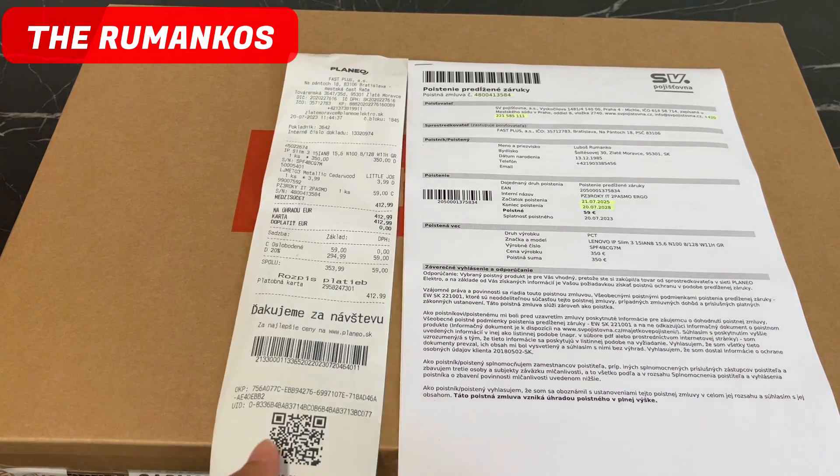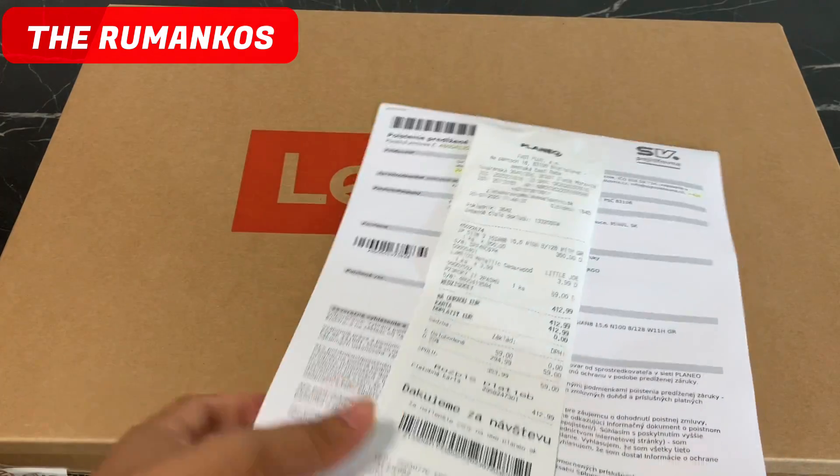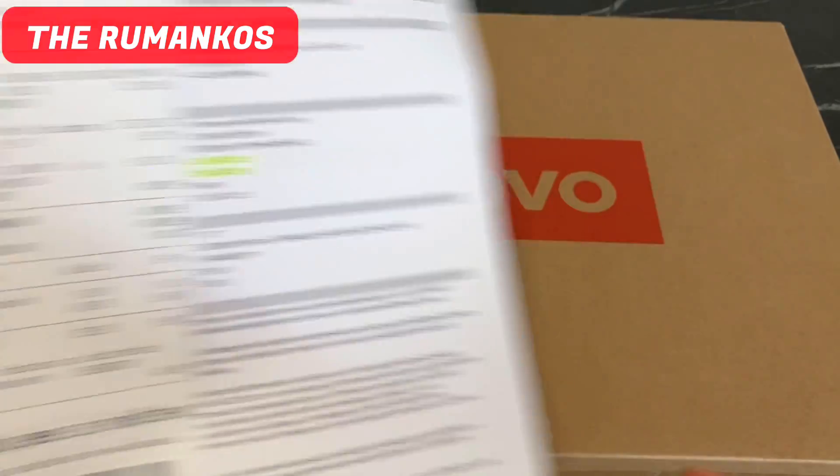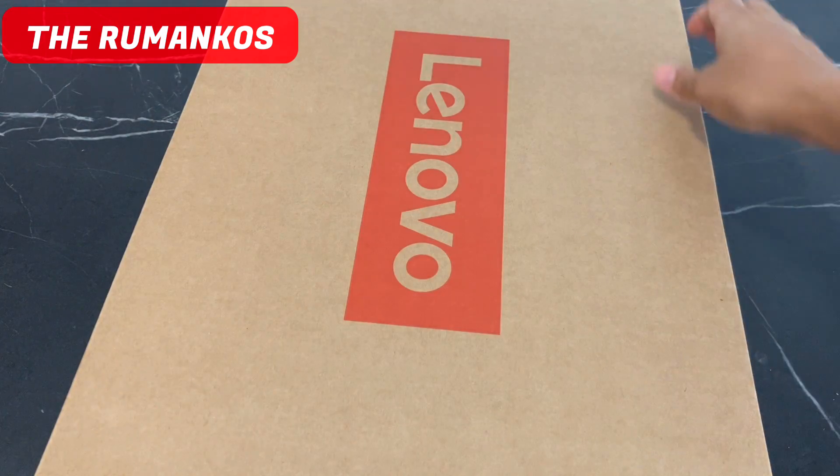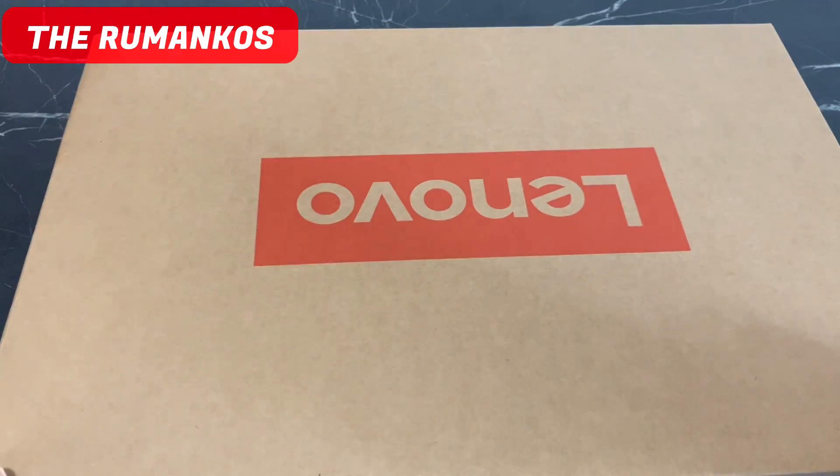So let's do the unboxing, guys! This is the receipt — I will not say how much this is. What matters is I told my husband to buy me a laptop which can be used for YouTube.